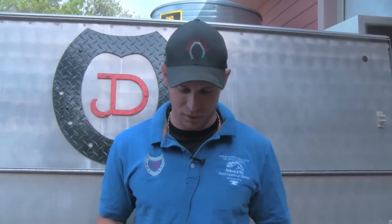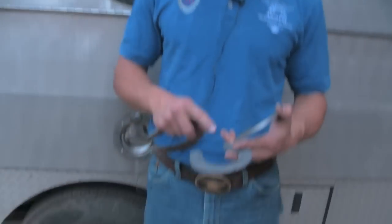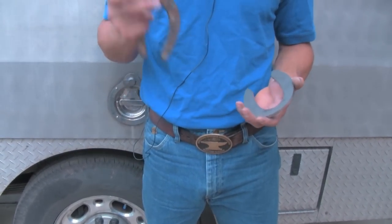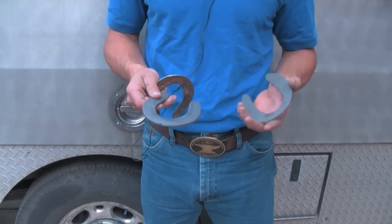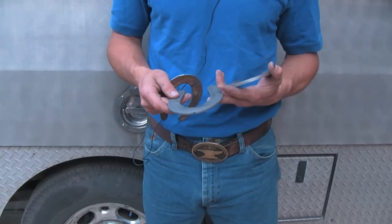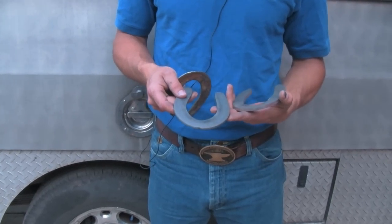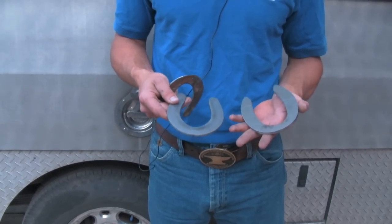But I shoe too many — just way too many — and elbows start to hurt. So this gives me a good compromise. I can cut a heel into it if I need to, and I can punch my own nail holes. I literally can wear these down to nothing. There'll be nails left in the foot because my stamps are punched a little bit deeper than a plate you would buy.